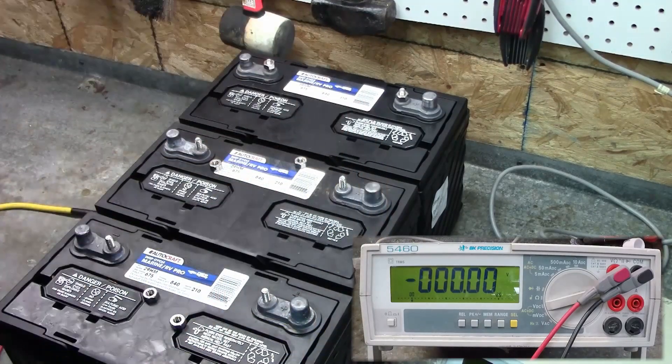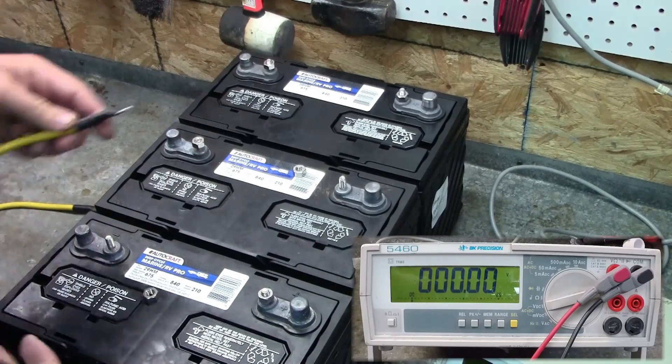But that's not what we want right now — we want 24 volts. A 24 volt system is a two battery system.